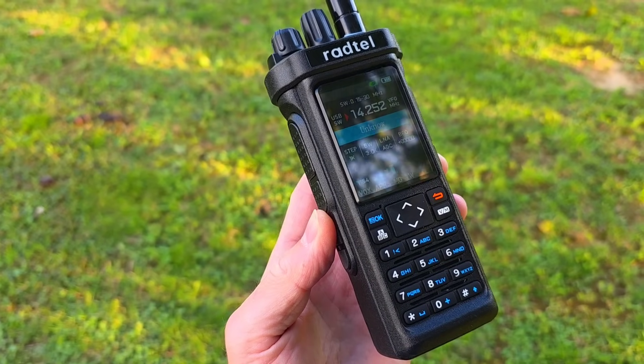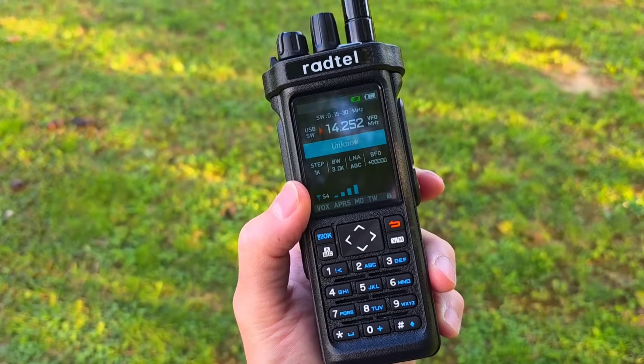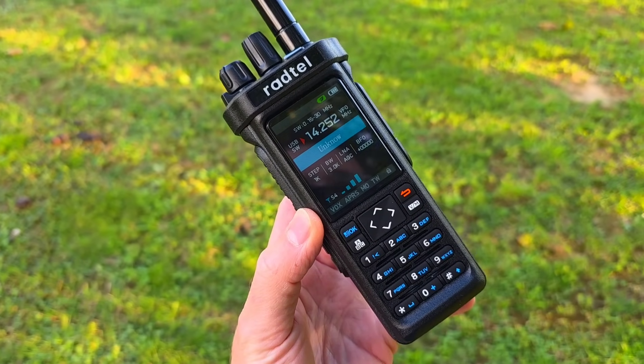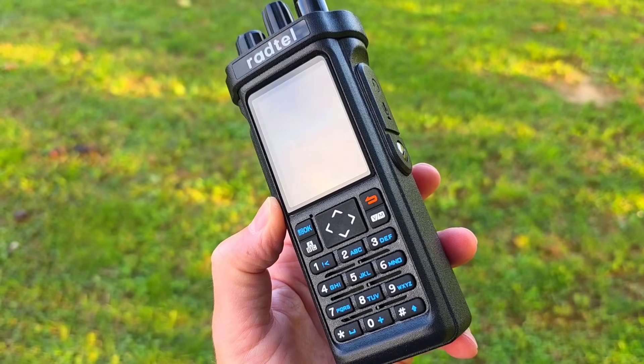It just arrived today to me. I purchased this radio for 84 euros with shipping from Aliexpress, and the link for this radio you will find down in the video description.